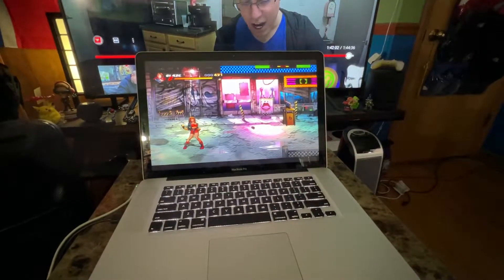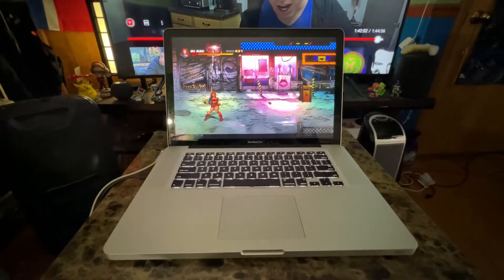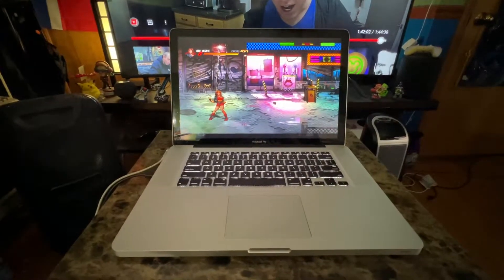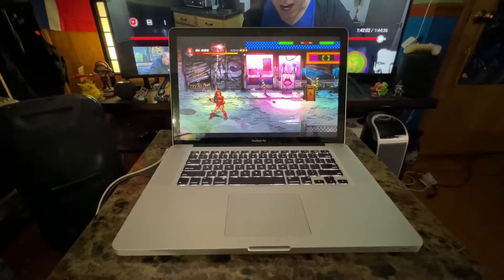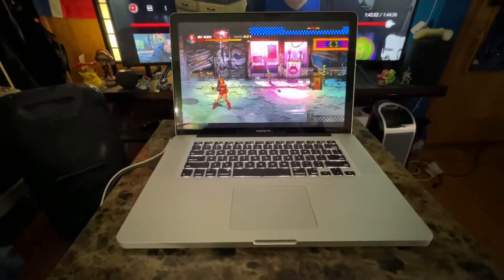I just want to explain something real quick. This is my 2011 16-inch MacBook Pro and it's currently running Linux — Ubuntu Linux, the latest edition, I think it's 20.04 LTS. It's not running macOS at all.